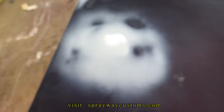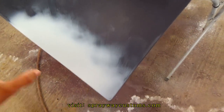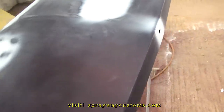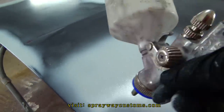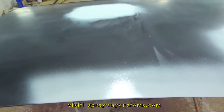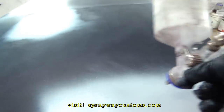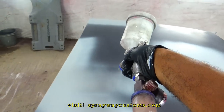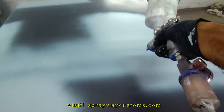Finished up with the blocking. Now all I have to do is mix up my primer. Then I'm going to hit these spots that I repaired first, then I'm going to hit the whole deck lid after I hit those spots. Then I'm going to hit the whole deck.